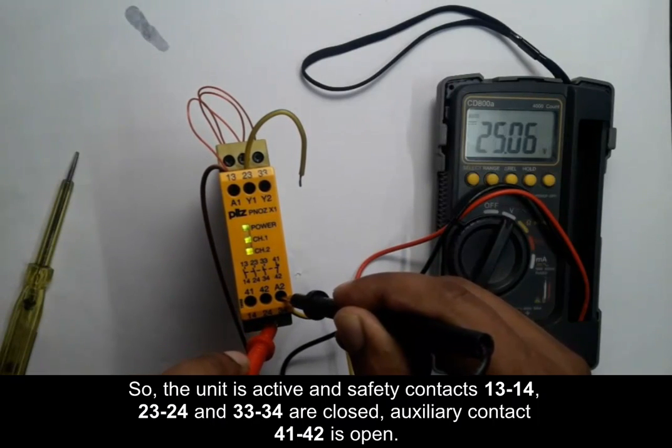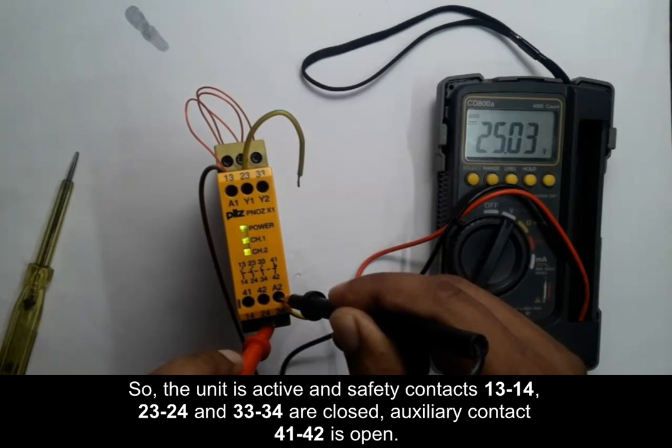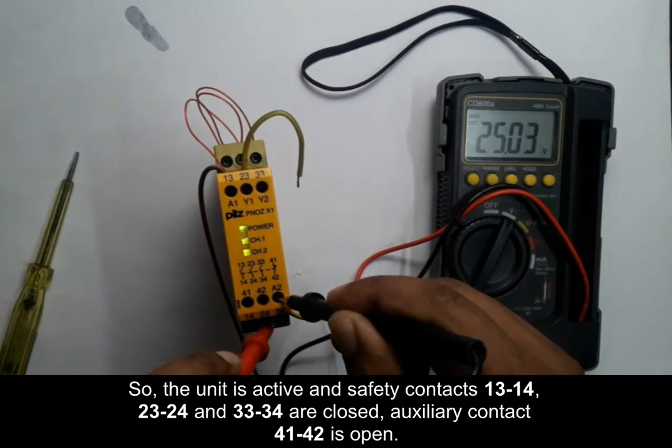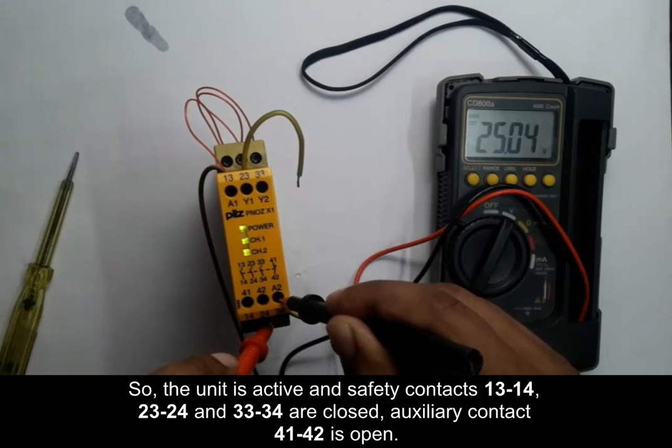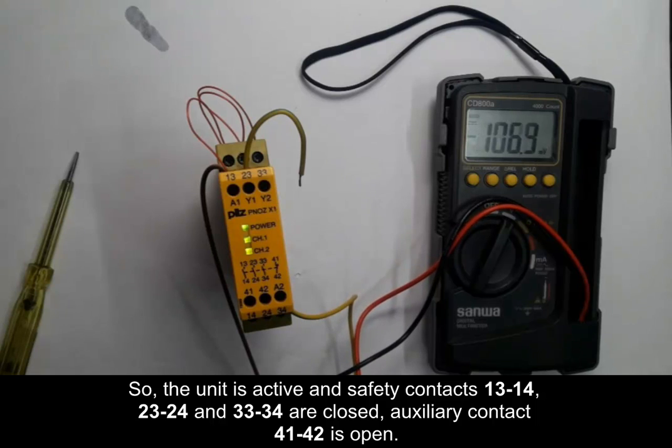In this way we can test a safety relay. It is mostly used in standard machine safety applications. Thank you for watching.